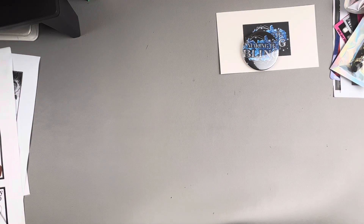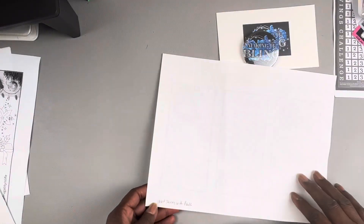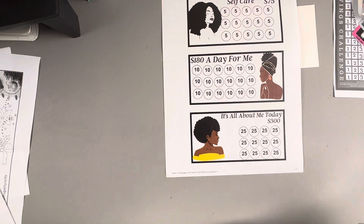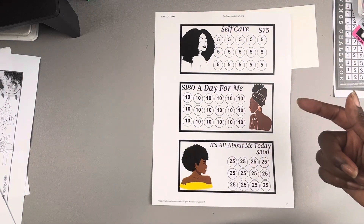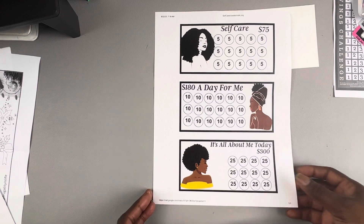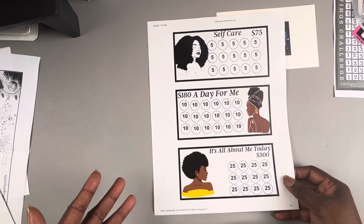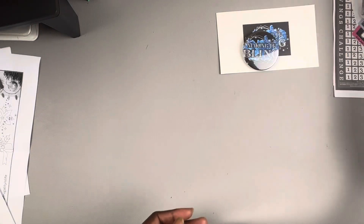Our next one is some printables from Smart Savings with Paula — she has an Etsy shop. I wanted to concentrate more on self-care for myself. This self-care one is $75, there's one for $180, and the 'All About Me' one is $300. These printables are very affordable. Check out Smart Savings with Paula on Etsy.